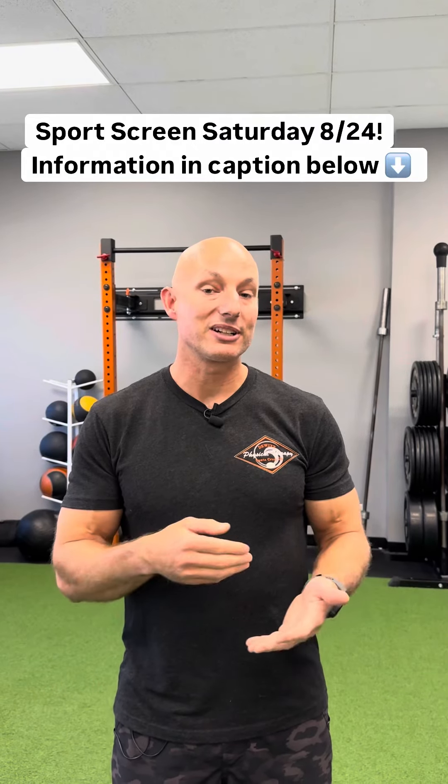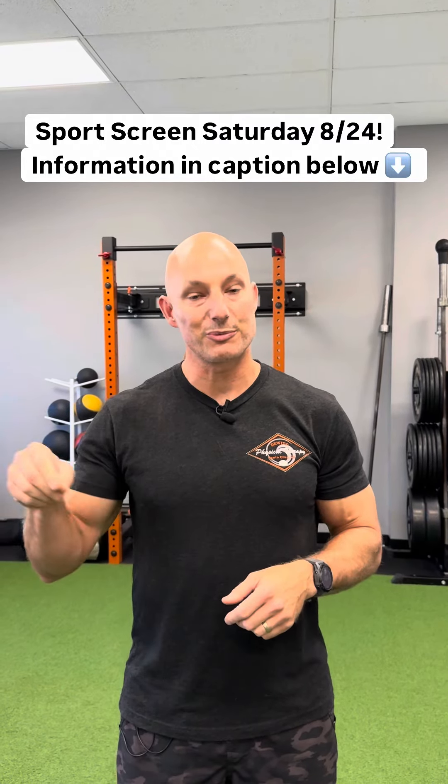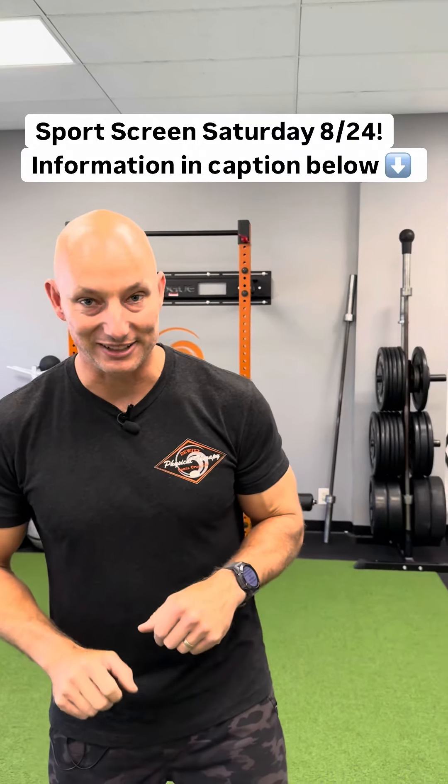So coming up, we are going to be hosting a return to sport screen day, and we're going to take you through three of our big tests, which I want to show you right now.